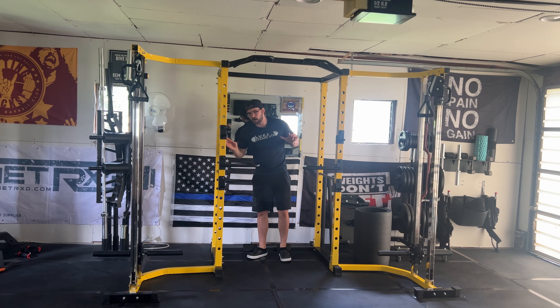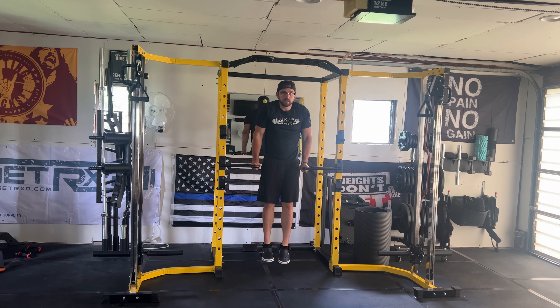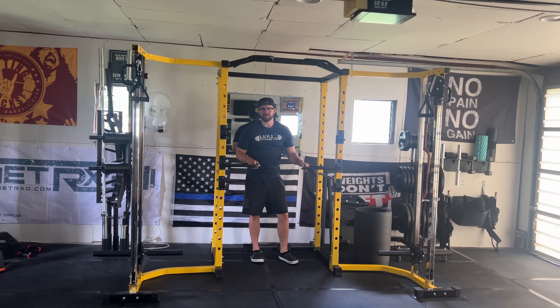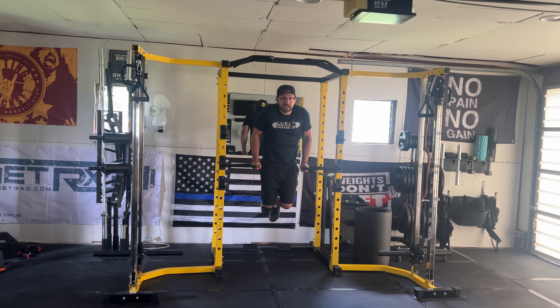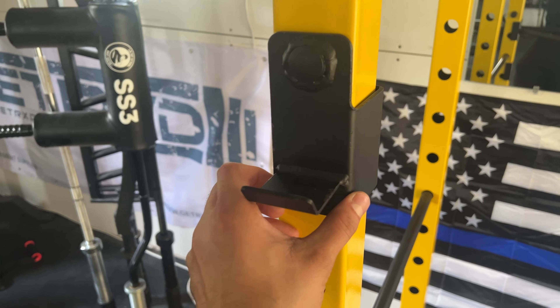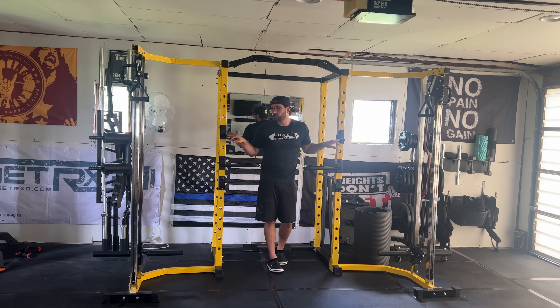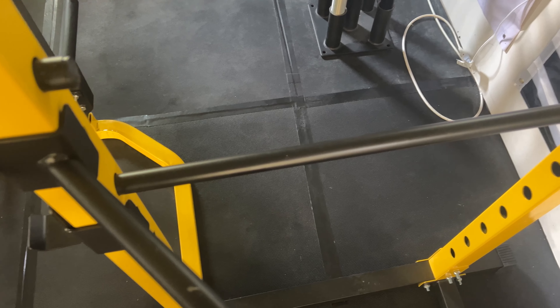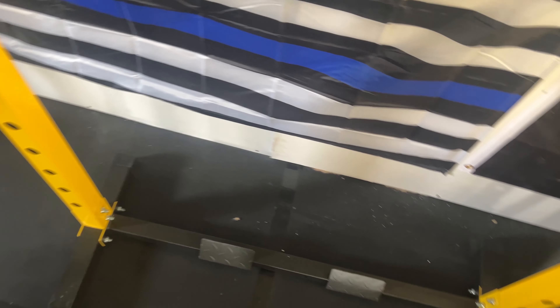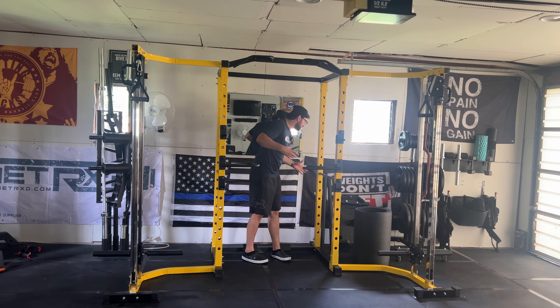Some other things this squat rack comes with — it comes with these dip bars. I'll even hop on here for you guys. These are actually pretty stable. I was a little skeptical when I put these on — are these things going to fall out? The answer is no. They're pretty stable and solid inside the squat rack. It also comes with J-hooks. These are more of a cheaper J-hook, but they're fine and get the job done. And it also comes with safety bars, which are obviously very important when you're squatting or doing bench. Safety is very important, especially working out by yourself at home.